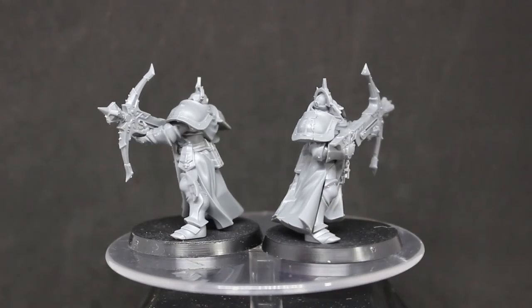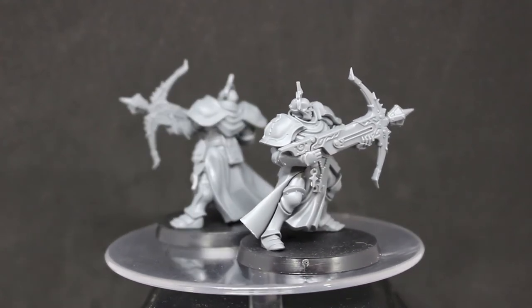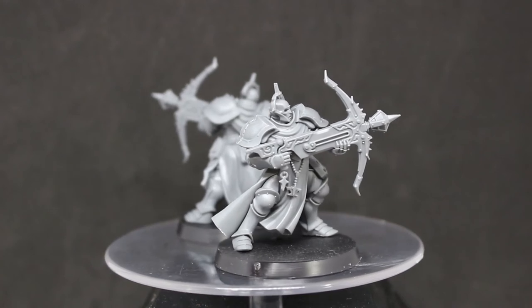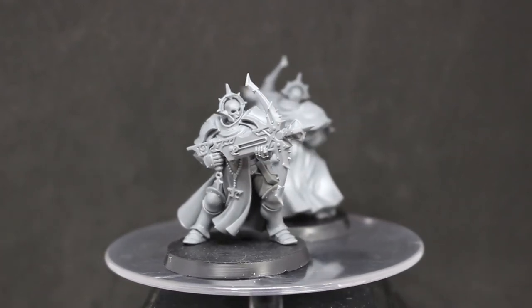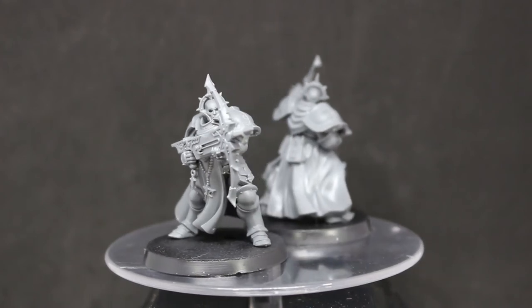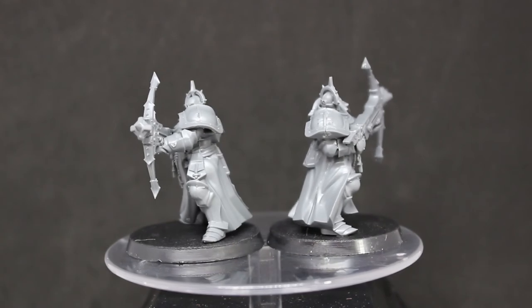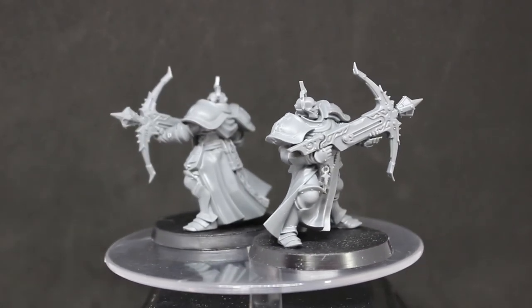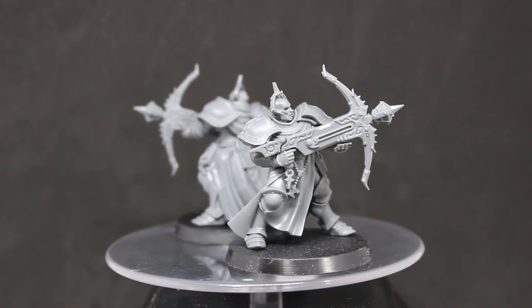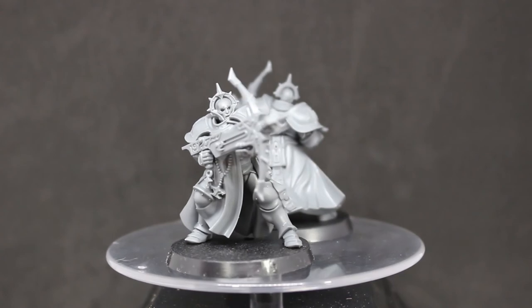Overall I enjoyed putting these together — they were pretty simple. Get past that first one with the misprint, and I'm not sure if that's just in the magazine or also in the retail box, but you'll spot it pretty easily because part number 13 is a front part, so you'd end up with two front parts anyway. I really like these models — it was a good issue. Let me know what you guys think in the comments, check out the link below to get these models for yourself, and thanks for watching!